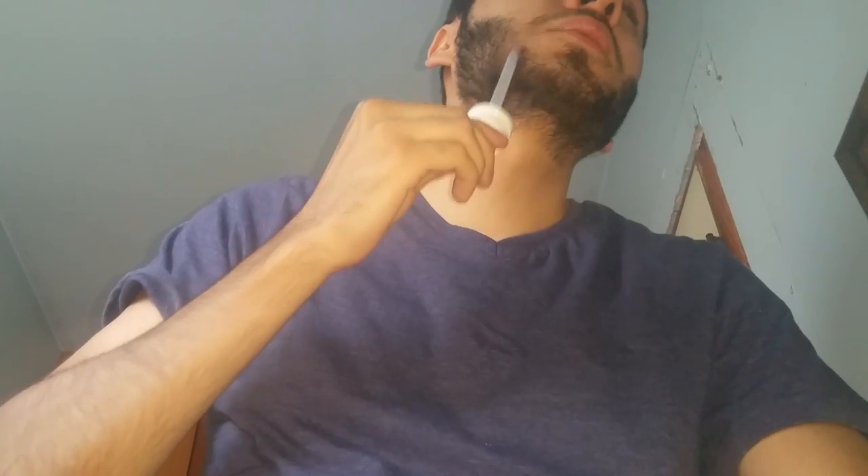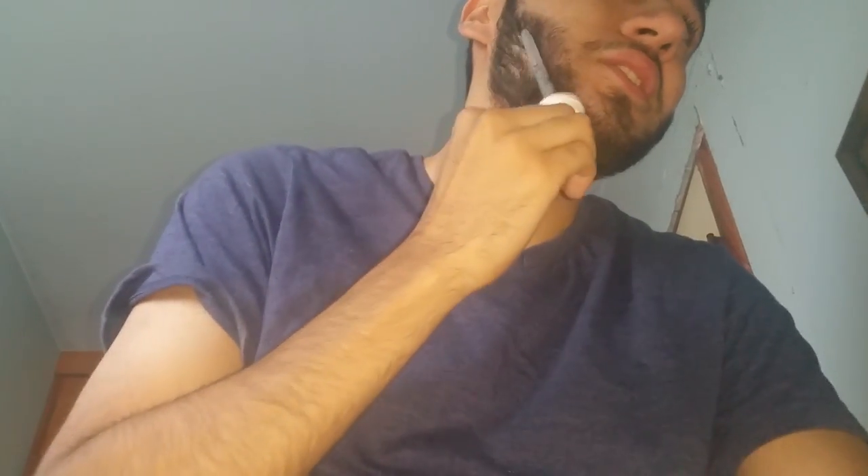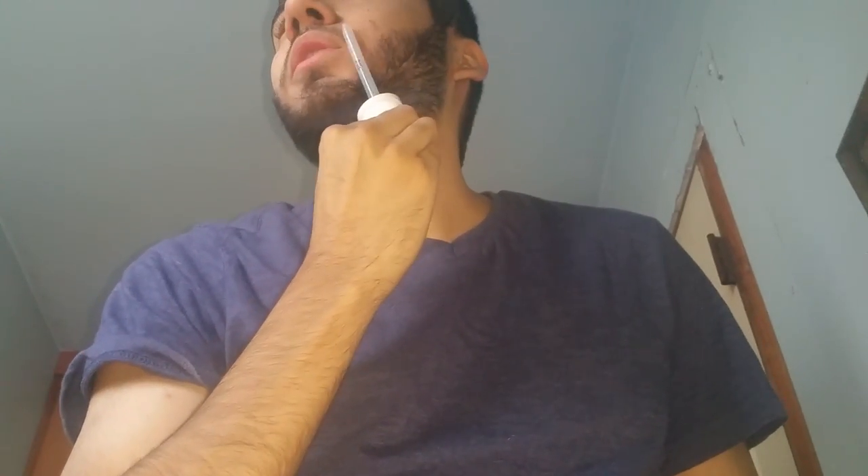With the pointing end — I just like to really get it in there through the beard. It's a lot harder just to do it with the side, so I try to get it in with the pointing end and do the same to the opposite side. And you get a lot when you open a new bottle.